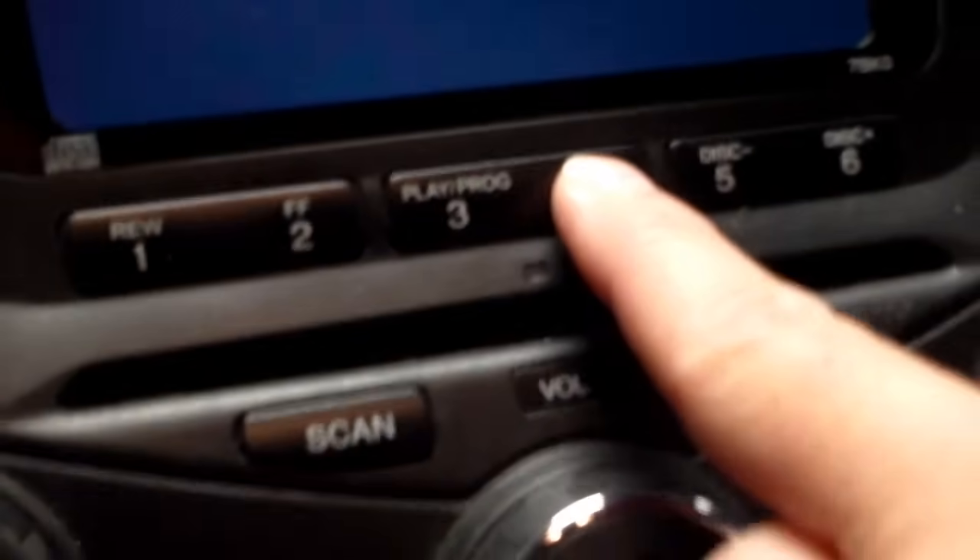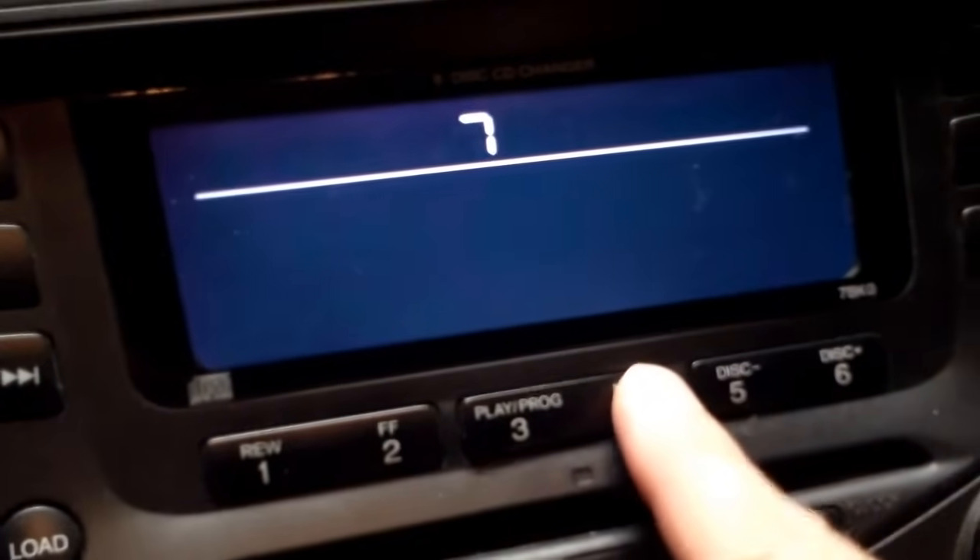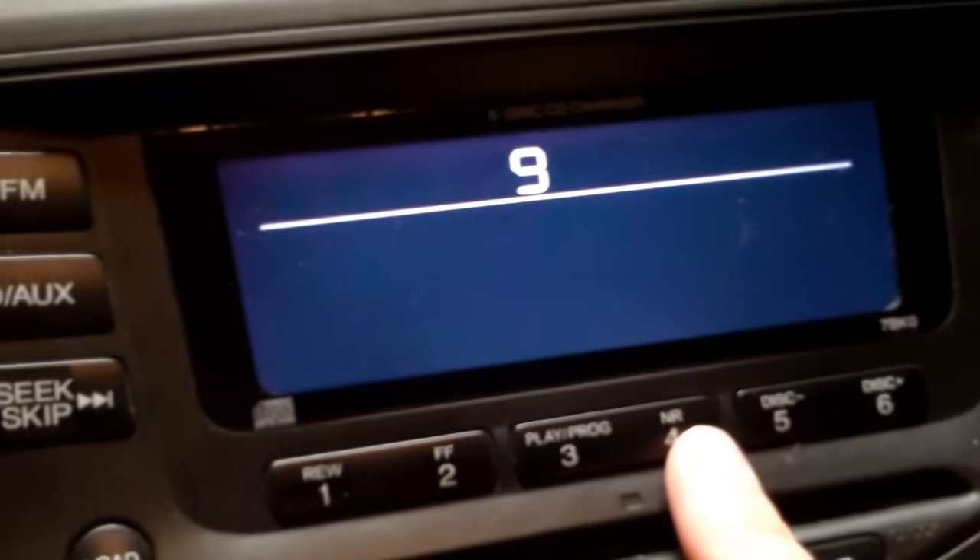If you hit the number 4, that will change your hour. I'll just take an hour off — it was 10, now it's 9.